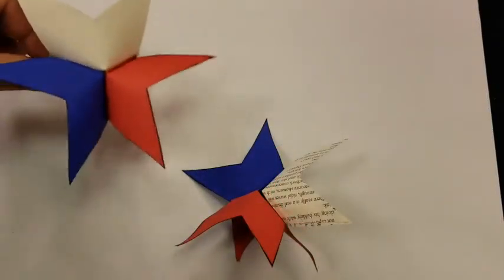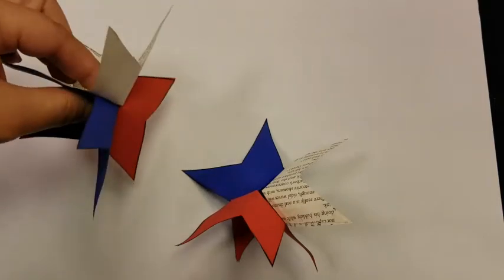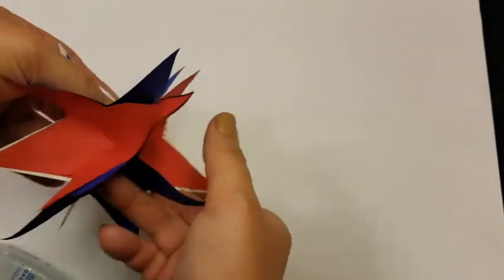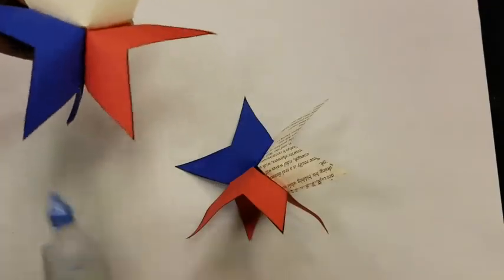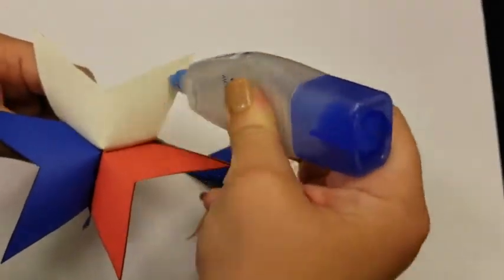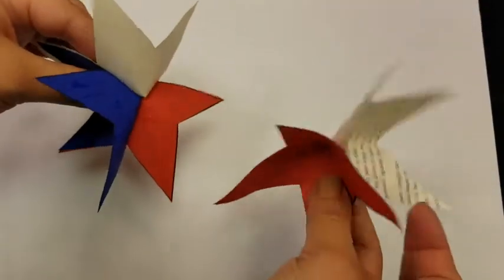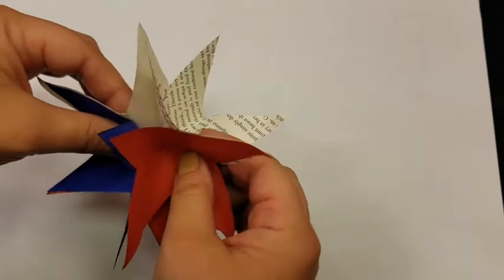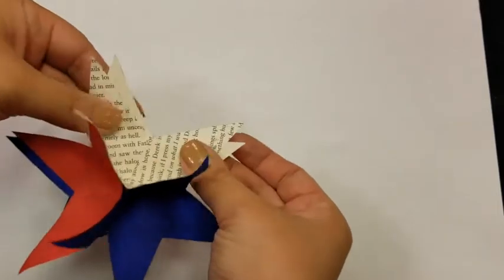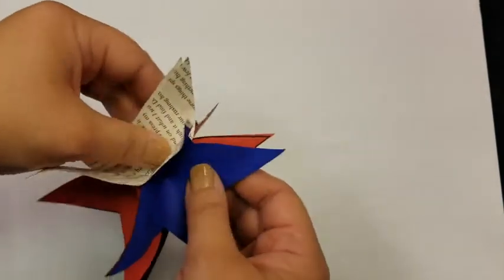Once our two sides of the star are pretty dry — we just basically want them not to peel apart while we're attaching them — you're going to treat them sort of like two sides of a globe and attach like so. We're going to spread glue all over every piece of one side, then line them up how you'd like and press together and fix as you go. We want those star points to align as best we can. It may take a minute.